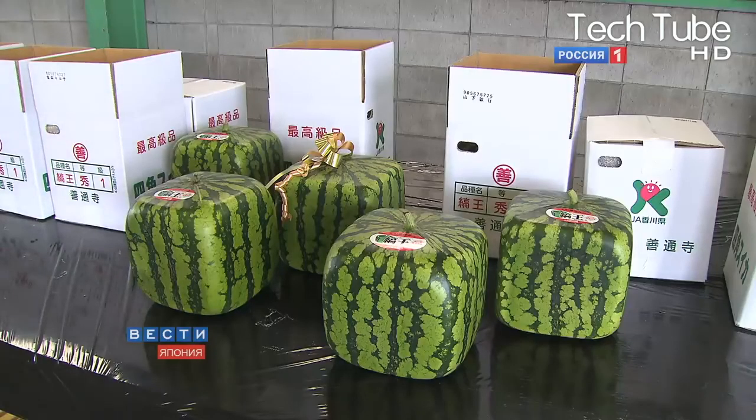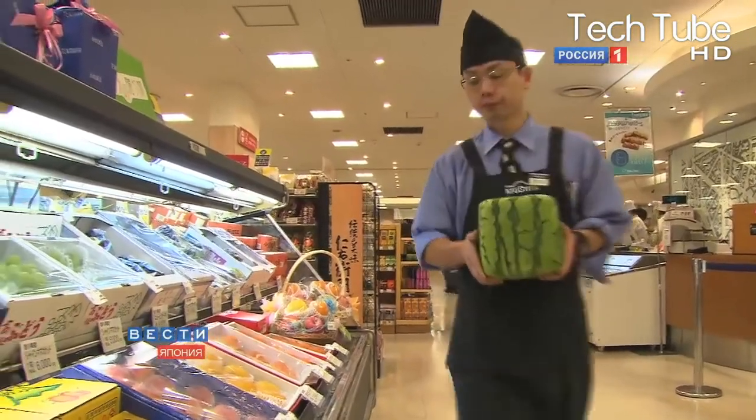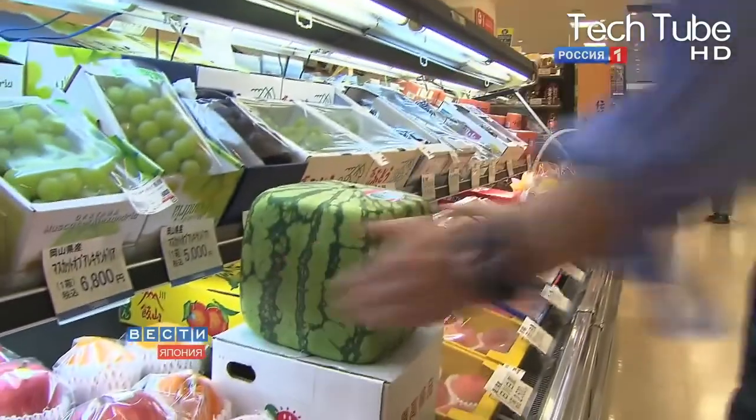At last, the squared watermelon is attached with the farm's logo so that the fruits of the farm can be easily identified by its customers.